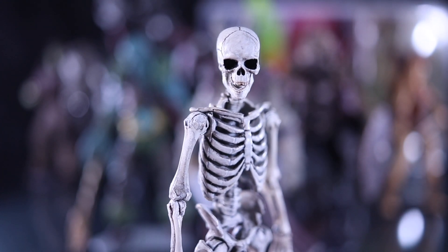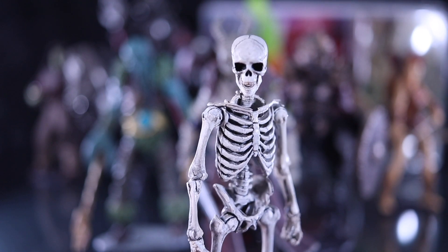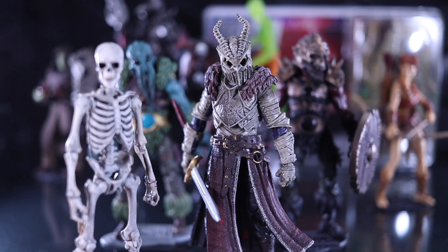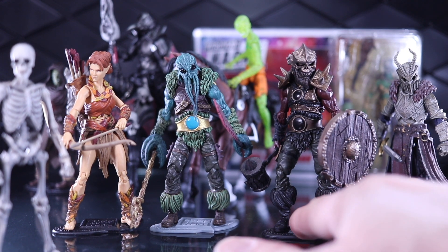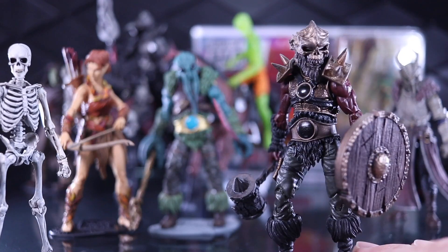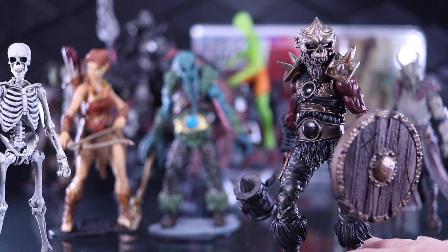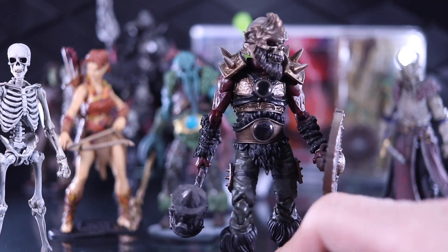Since the recent announcement of the Boss Fight 1/12th scale HACKS line, I've been getting a lot of people asking and picking my brain about the 1/18th scale stuff, so I thought I would make this quick little video about the Vitruvian HACKS. I've probably been collecting Boss Fight for as long as I've been collecting Mythic Legions, but I just have never gone as deep with the Boss Fight stuff. But aside from the scale, there's quite a bit of similarity between the lines — they have orcs, knights, elves, skeletons. Let's take a look at a few of these figures.